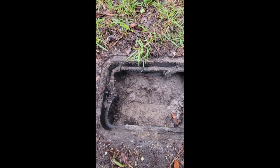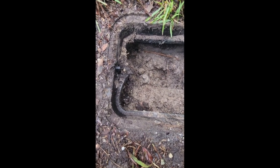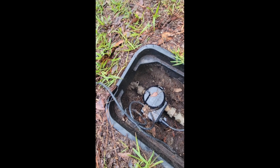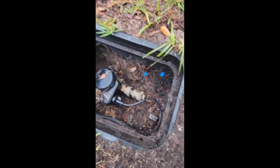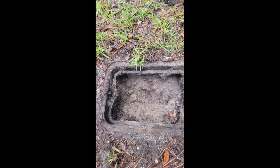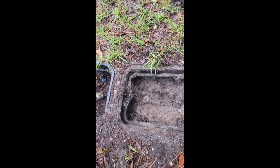There should be a shutoff somewhere between here and here — there's a water shutoff right there. You can actually cut the water off coming from the utility company at that point; it cuts it off coming through the meter and everything. I've got to get in there and see what's going on, and I don't have any digging tools, so let me get it cleaned up and we'll go from there.